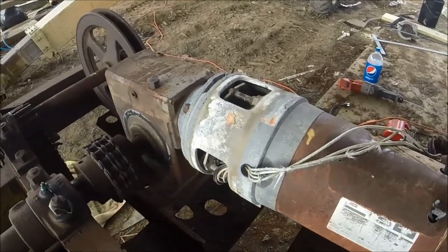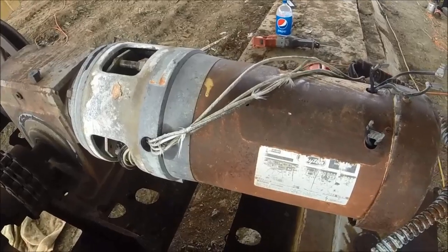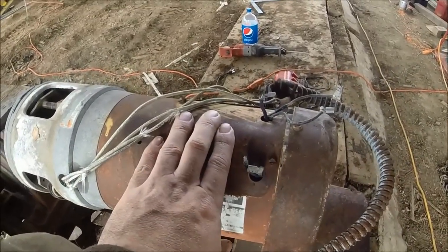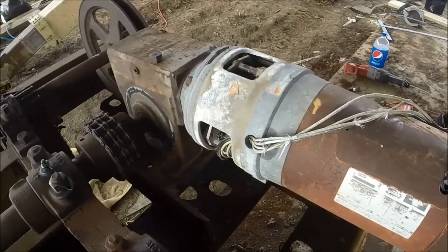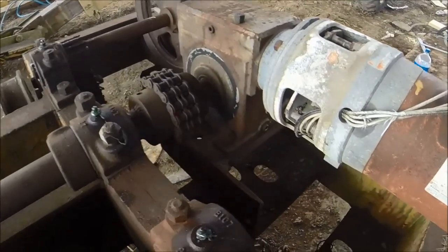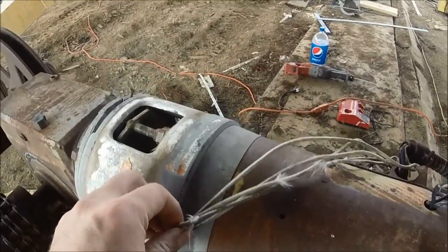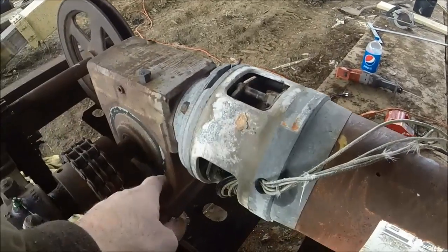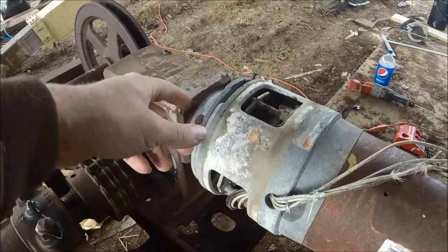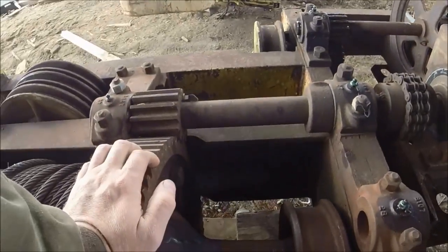I've thought about it and said, well, maybe I'll see about getting this electric going again. Might buy a new motor for it, but it wouldn't be a big deal. It's got a magnetic brake assembly here that brakes the motor shaft. And then we've got a worm gear — worm gears don't backfeed very easy, so it doesn't take a lot to hold the load.